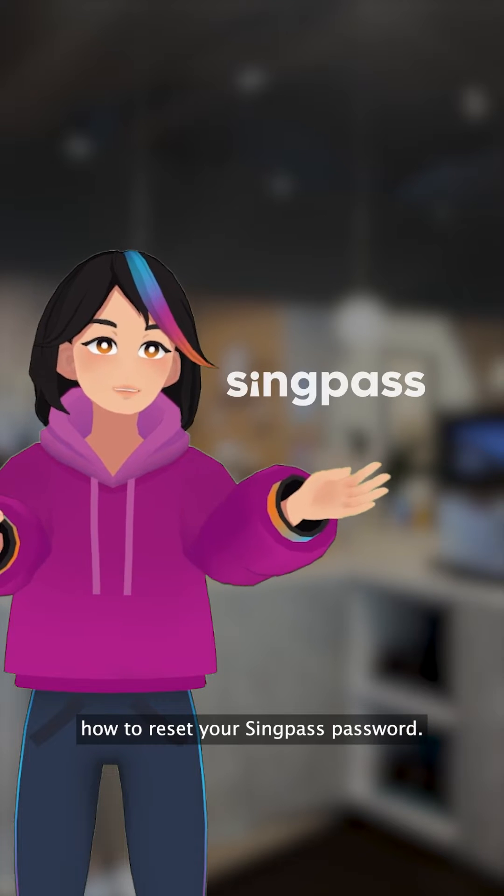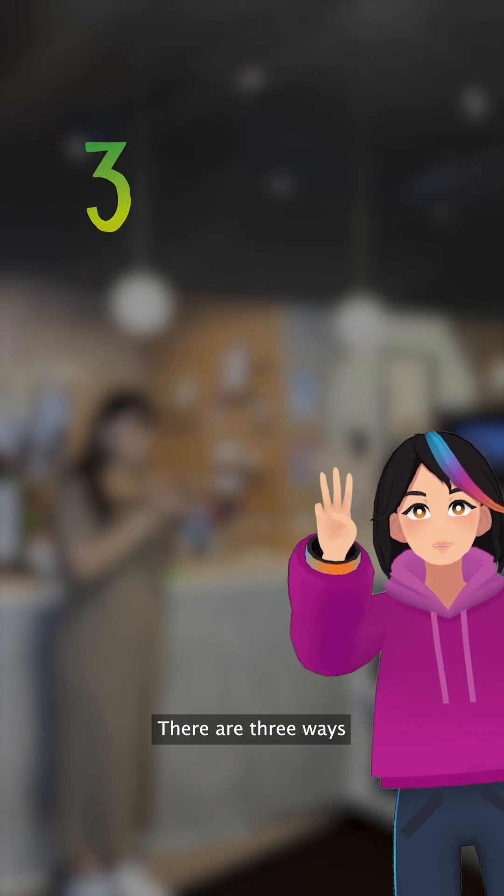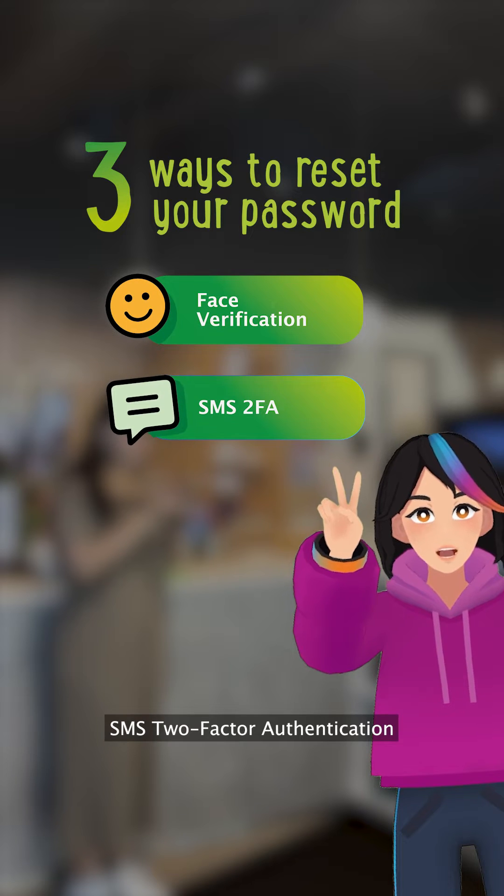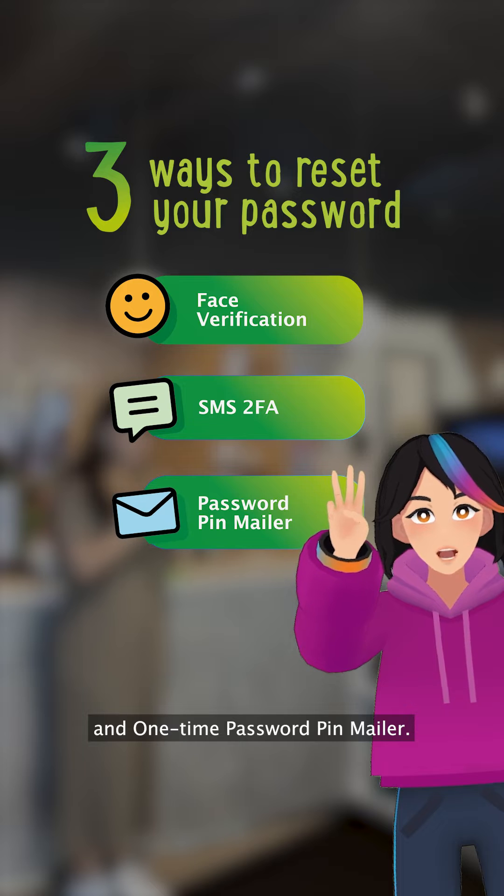Let me guide you along on how to reset your SingPass password. There are three ways to reset your password: Face Verification, SMS Two-Factor Authentication, and One-Time Password Pin Mailer.